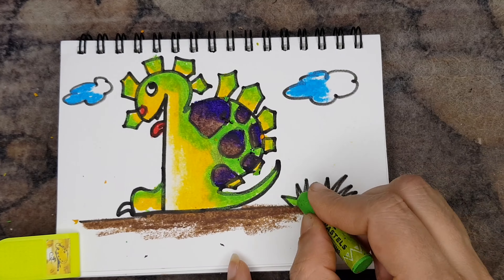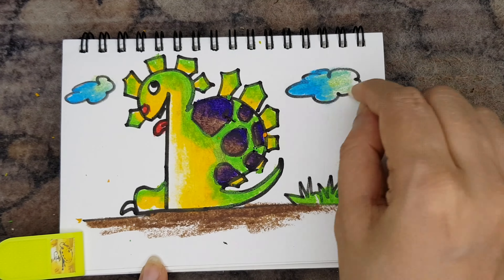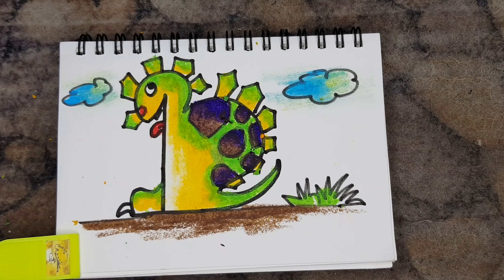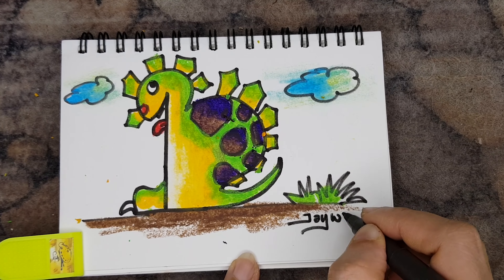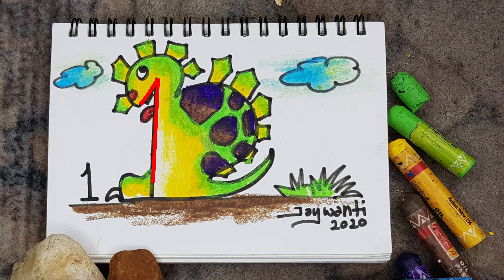Keep the foreground a little random using dark brown colour. To bring some effect, I am using an earbud or Q-tip. And of course, don't forget to sign your picture!